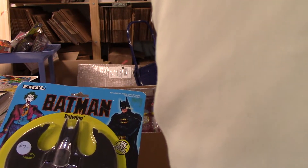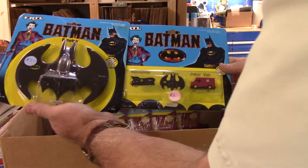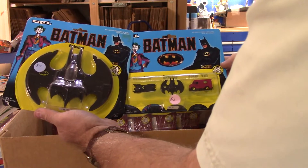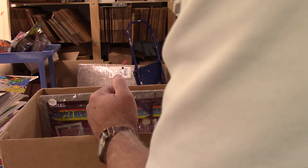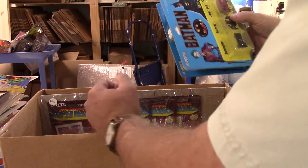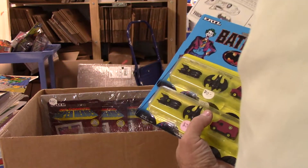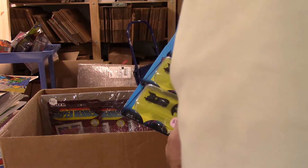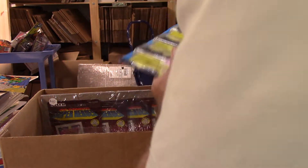Just trying to figure some stuff out - this is all Ertl stuff, which is not very common, especially on the non-farm pieces. I don't get a ton of it. There's some more - Batmobile, Batwing, Joker van.